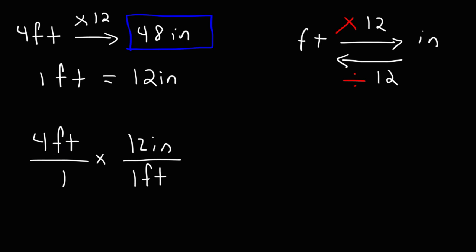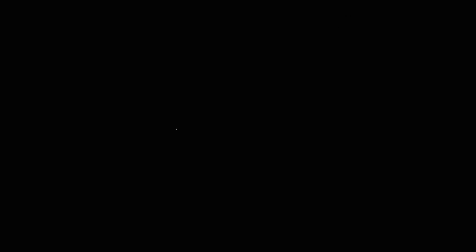The other part of the conversion factor is going to go on top of the second fraction. When we set it up this way, we can see that the unit feet will cancel, and the fact that 12 is on top of the second fraction tells us to multiply — so it's 4 times 12, which gives us 48 inches.